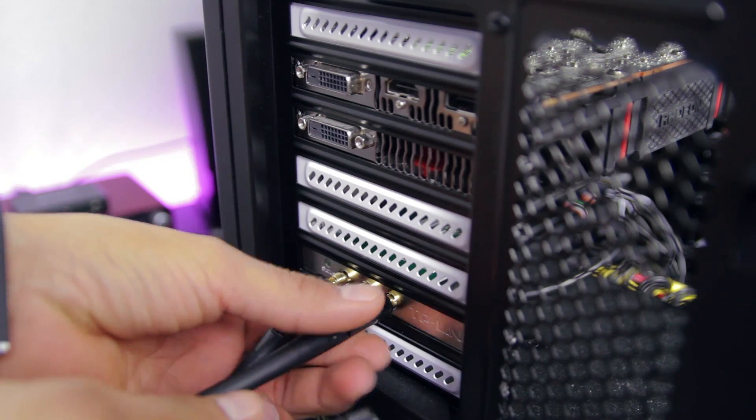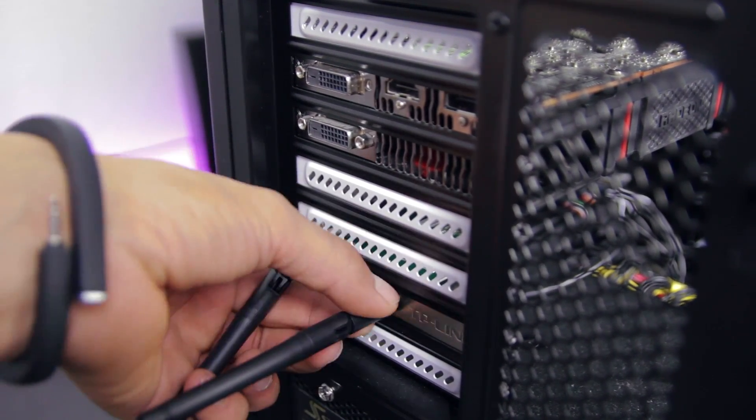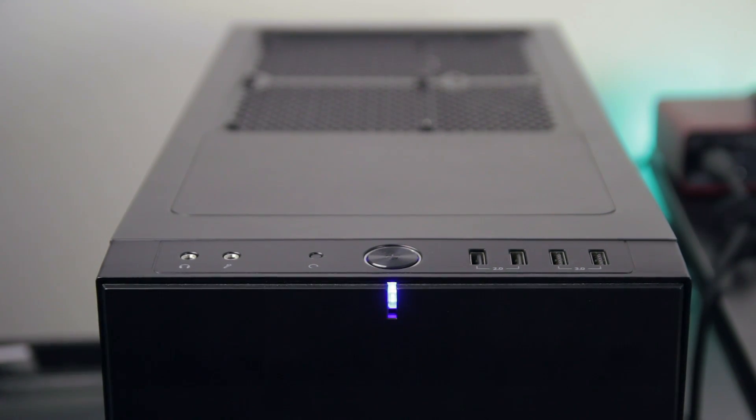That is pretty much the process of installing a wireless card — it's really that simple. Now press the power button to see if your PC boots up and doesn't explode.